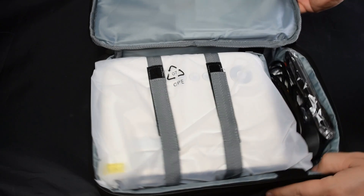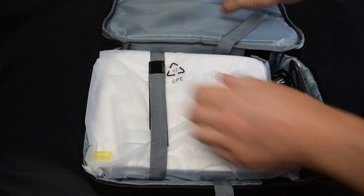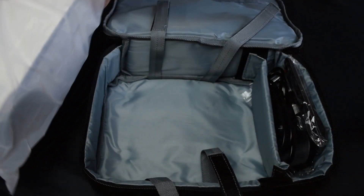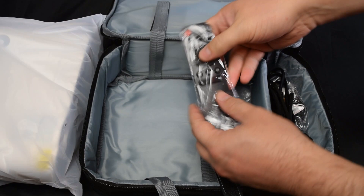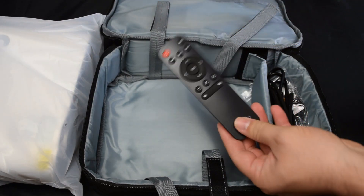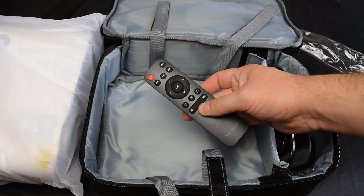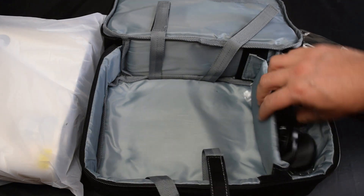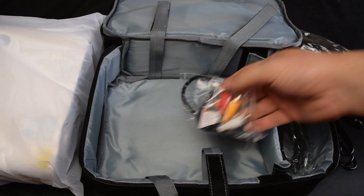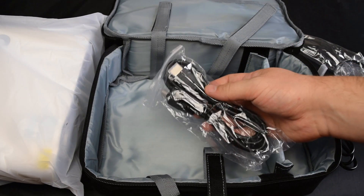So I've just been unboxing the projector while talking. This is really well put together — it comes in a nice box and a really nice carry case, perfect for the travelling businessman or woman, because this would be ideal for making presentations. As you'll see later in the video, it can produce pretty decent text, good enough for that sort of use. It also comes with all the accessories you'd want: power supply, HDMI cable, IR remote, and all the different things you'd expect.